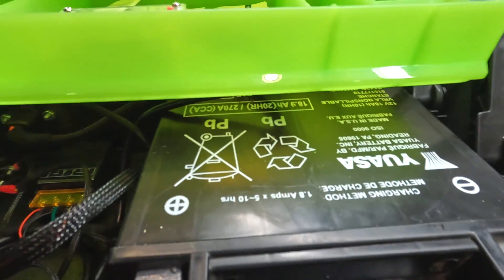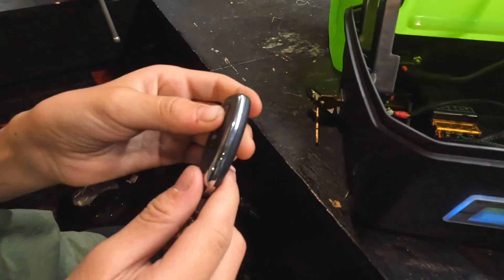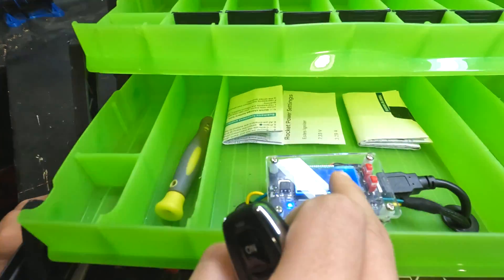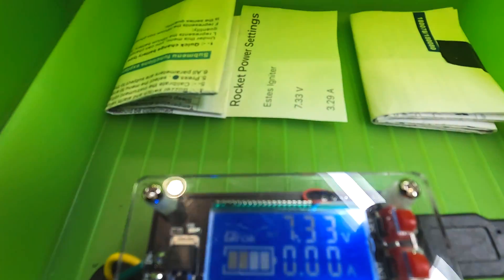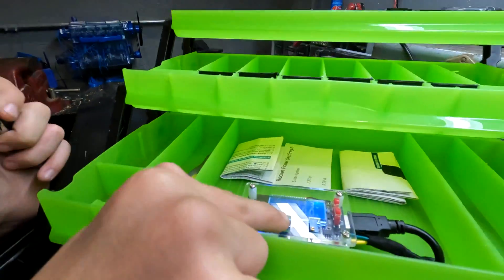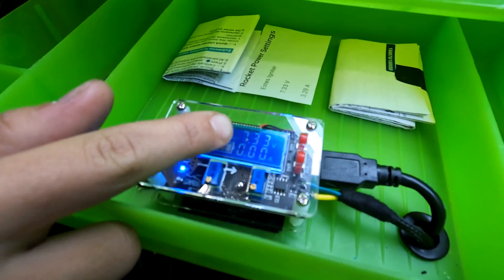Here are the electronics that we wired, and this is the main switch. Our tiny Estes rockets only require about 6.3 to 6.4 volts, while this big rocket requires 12 volts. We wanted one launch system to launch both rockets, so this allows us to adjust from 7 volts that the Estes requires to the 12 volts that the big rocket requires.